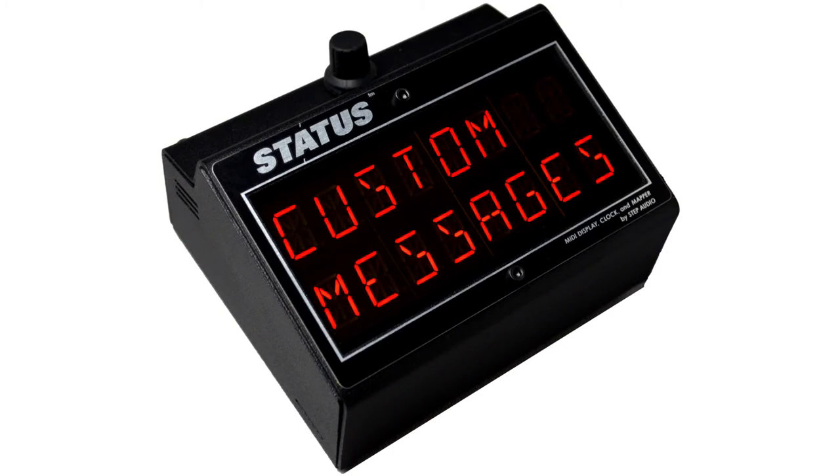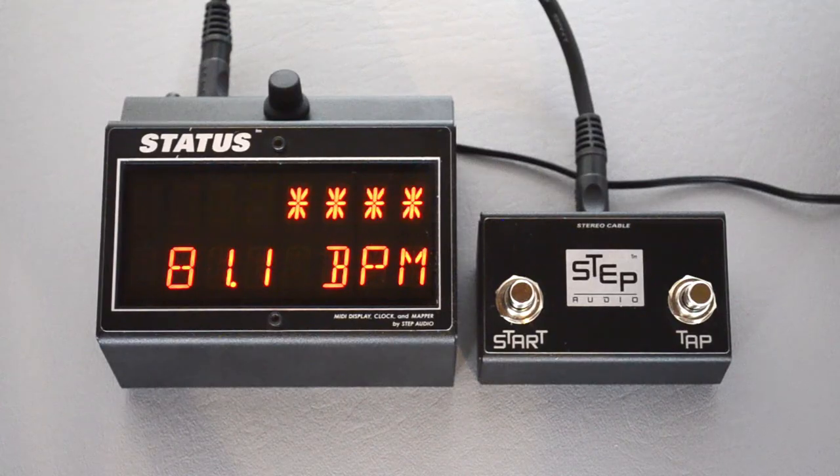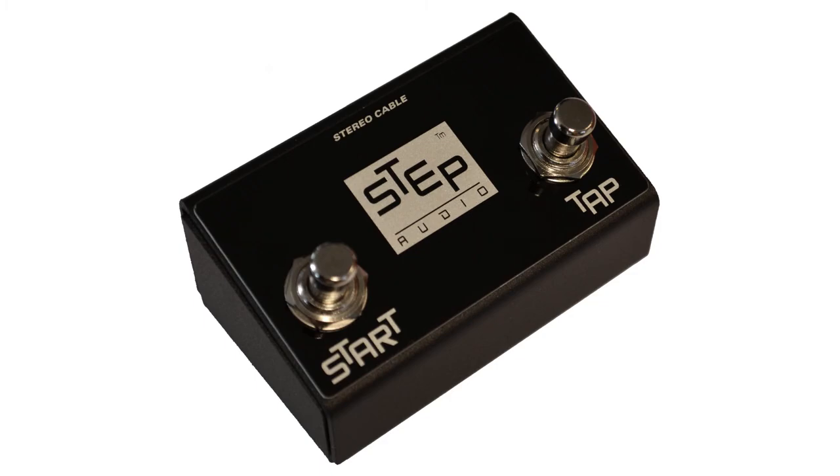Presets can be created either on the pedal itself or using our handy online programmer. Hopefully that answers all your questions about how to use Status's tempo controls, but there's lots more information and other videos over at stepaudio.net.